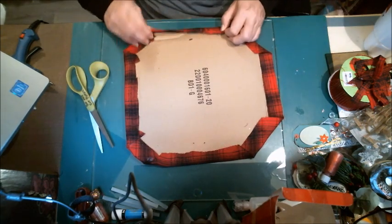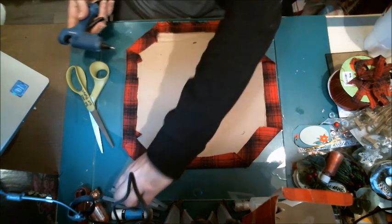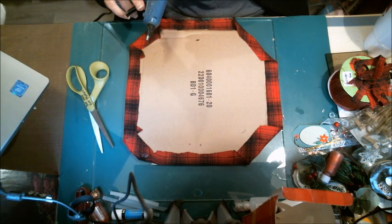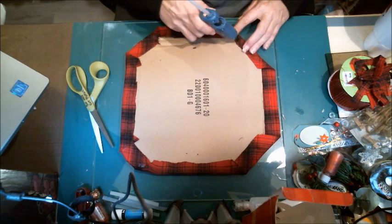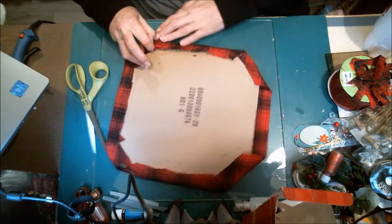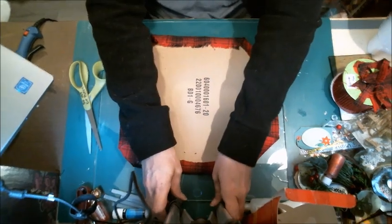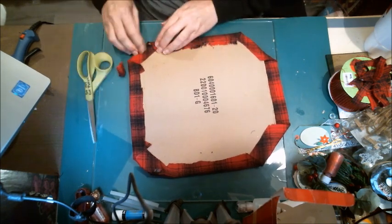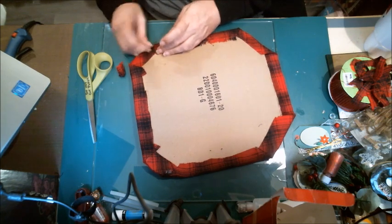All right, I'm going to do this side now. My cardboard wants to roll up — I need a glue stick. It wants to roll up just a little. I'm going to cut this little flap, put a little bit of glue, and fold the pieces over. Ow ow ow ow ow.